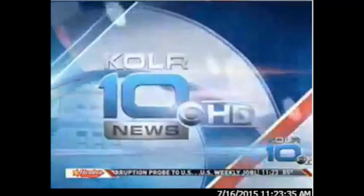Color 10 News Midday continues in high definition. Welcome back. With me now is Kelly McGowan from the University of Missouri Extension Office, and we are talking all things squash.